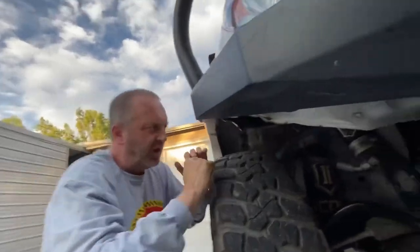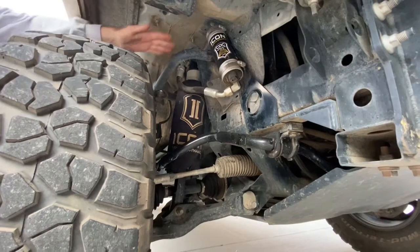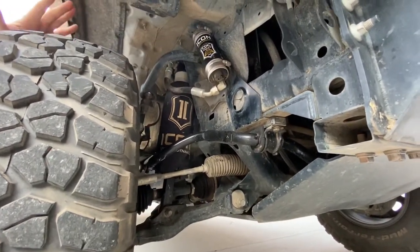The front suspension is the Icon 2.5 with remote reservoir. We've got adjustability on compression, a 650-pound spring with neoprene cover, and the upper control arms by Icon as well. Our bump stop is the Wheeler Super Bump.